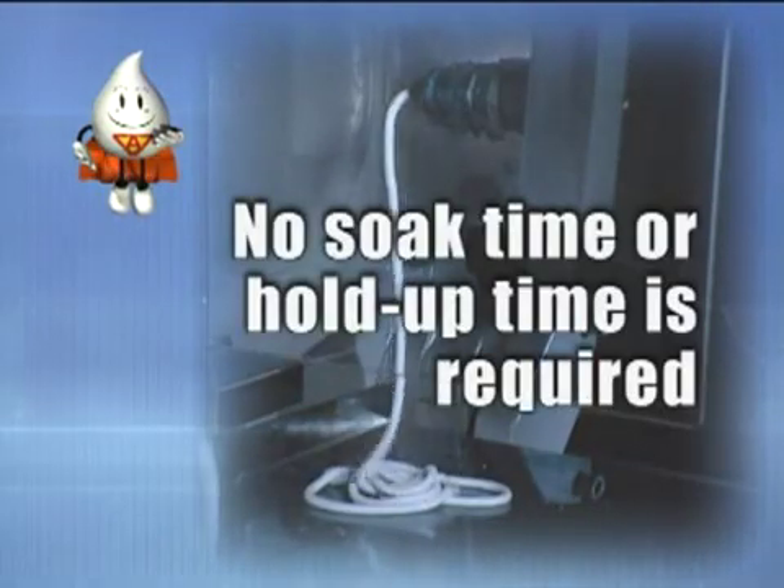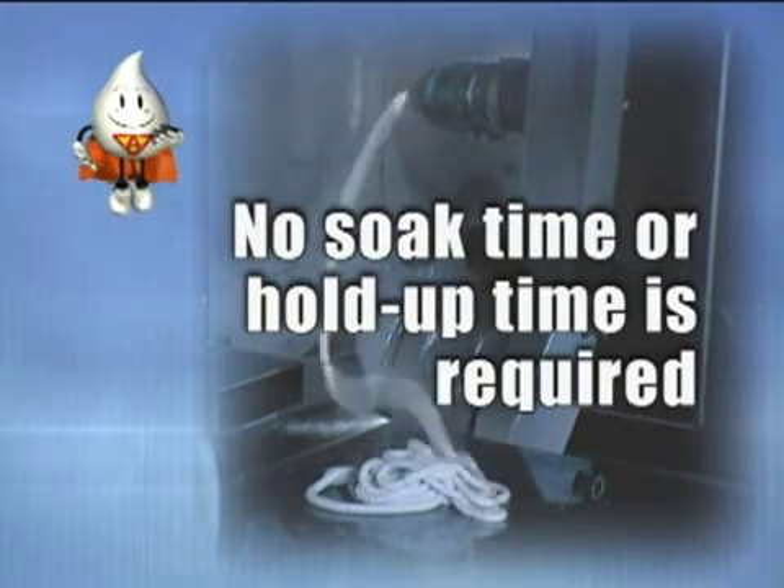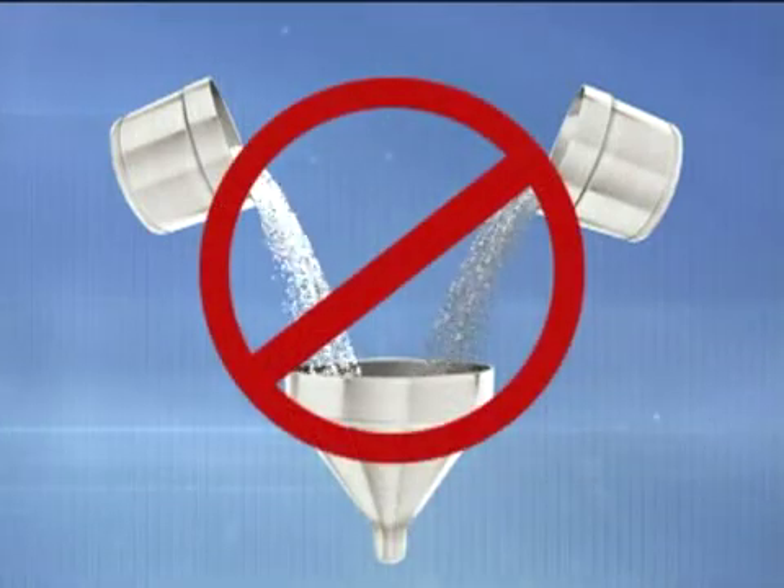Ocicline does not work by chemical reaction. No soak time or hold up time is required for an effective purge. For maximum performance, Ocicline should not be diluted with other materials.